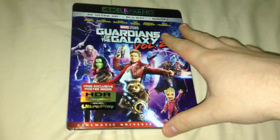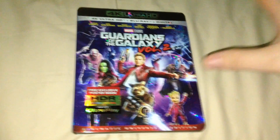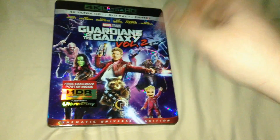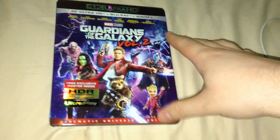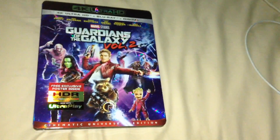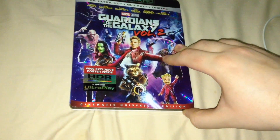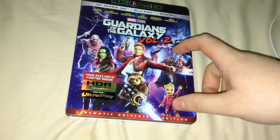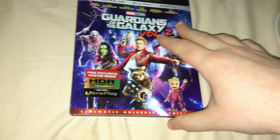I really hope that they re-release at least the first wave, first phase of Marvel Cinematic Universe films on 4K, like Iron Man, Iron Man 2. I don't know about The Incredible Hulk - that's done by Universal - but Thor and Captain America, because I still need most of those films and they didn't release a combo pack for Iron Man. I would love to get a digital copy code for that so I can have it on my iTunes and everything linked to that.